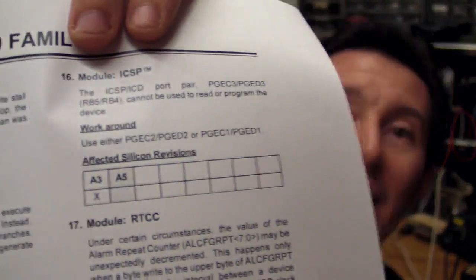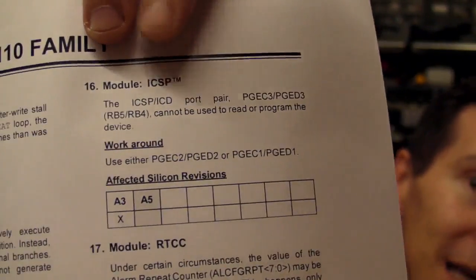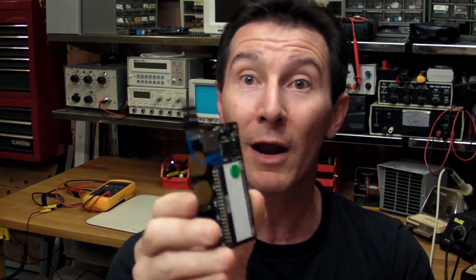Here it is on page six — module ICSP. It basically says the ICSP port pair number three does not or cannot be used to read or program the device. In other words, it doesn't work at all. This particular PIC chip — it's a 64-pin one — has three of these ICSP buses, which is really quite neat. It means that when you're laying out the board, you can choose whichever data and clock pair you want from three different ones. I was intending to use number one, which doesn't have a problem at all.